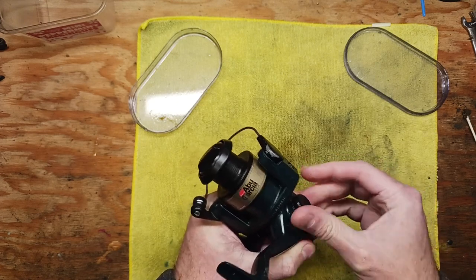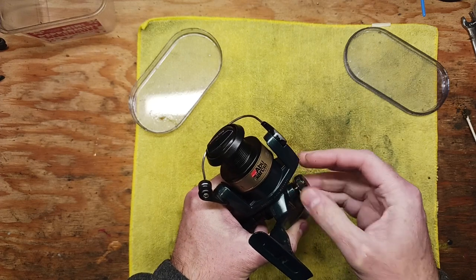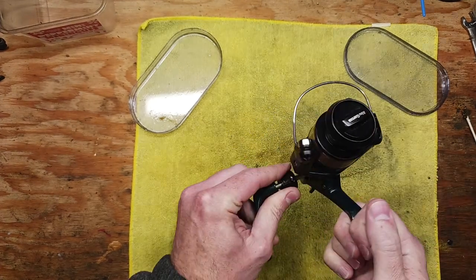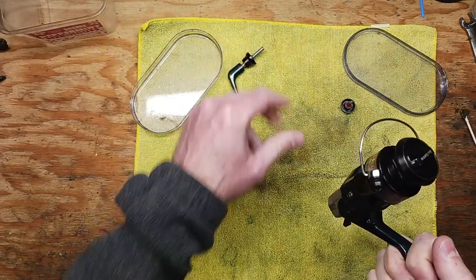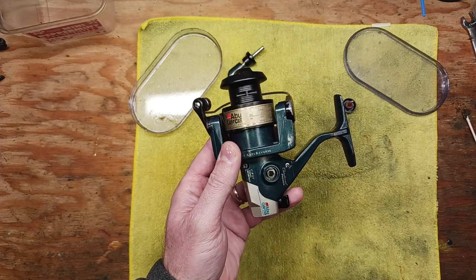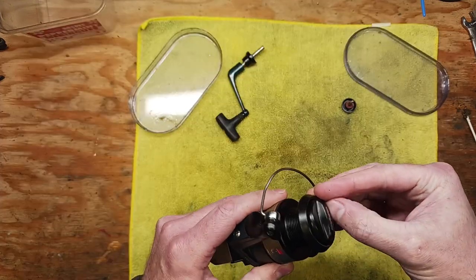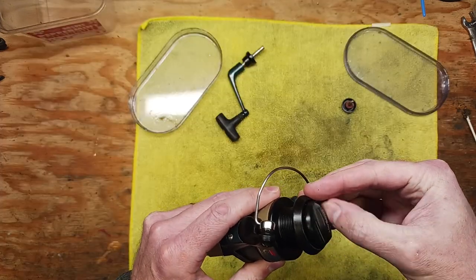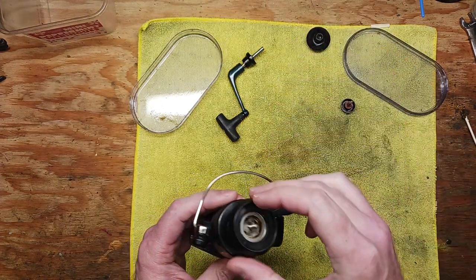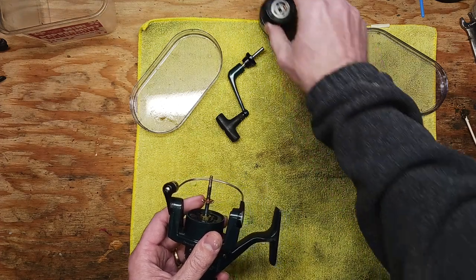One thing that was unfortunate with this reel is it was very dirty on the inside. And when I say dirty, I don't mean dirt, mud, or sand per se, but it actually was over-lubed on the inside, and it created quite a few problems. I do have a separate video on the YouTube channel about what happens when you over-lube your fishing reels.